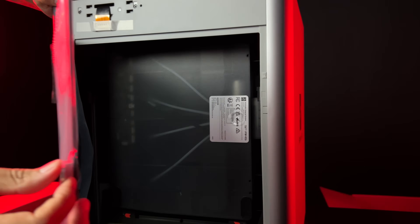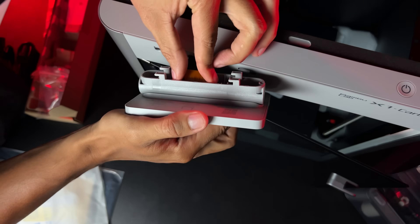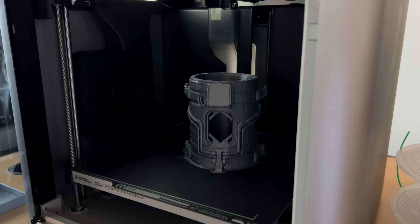As soon as the printer got to Lucas's hands, he wanted to rip open the box to see the beautiful piece of machinery that awaited him. The first thing was to put it to test. At first sight, we could see that the printer is really well-built, but we wanted to see the promised speed and vibration compensation system. We were impressed by the first piece we put to print, our sci-fi can holder, since it took only 9 hours to fully print and it came out in perfect quality.